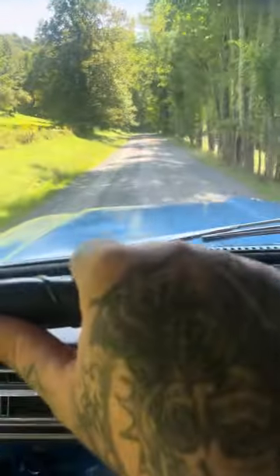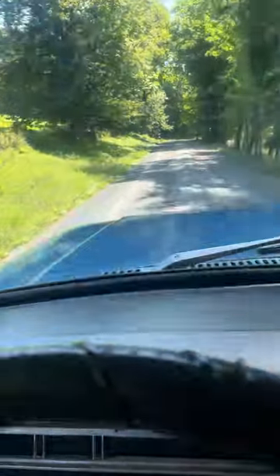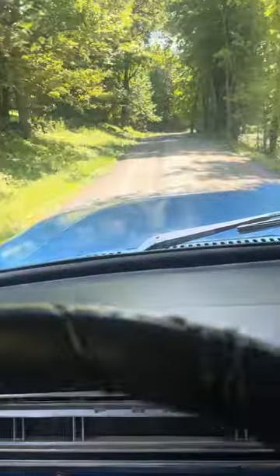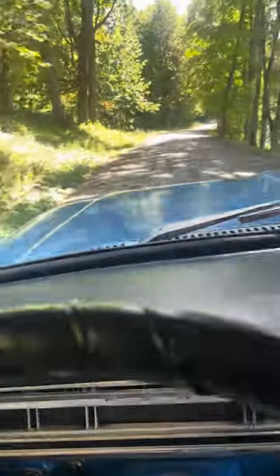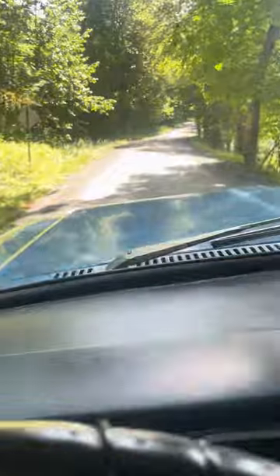If you saw on any of the pictures there was some gray or white build-up, just from living on the gravel road. I drive it a lot on this. Shifts real nice.